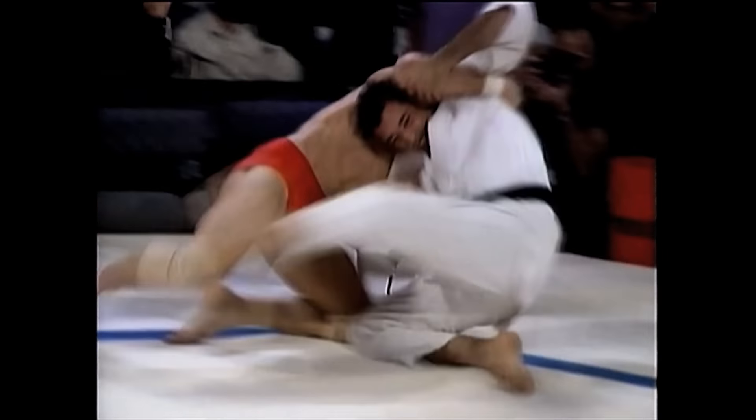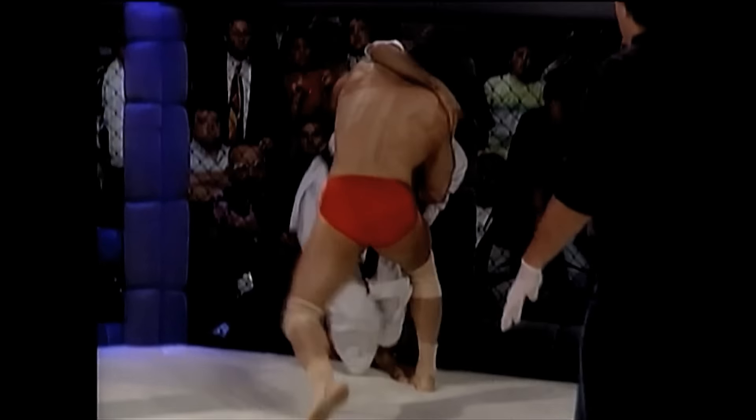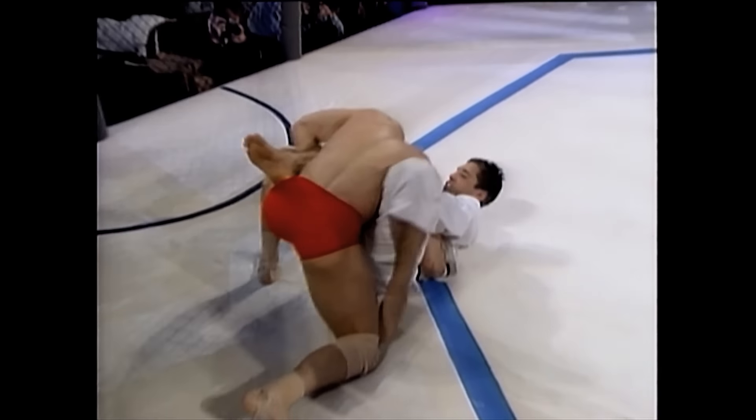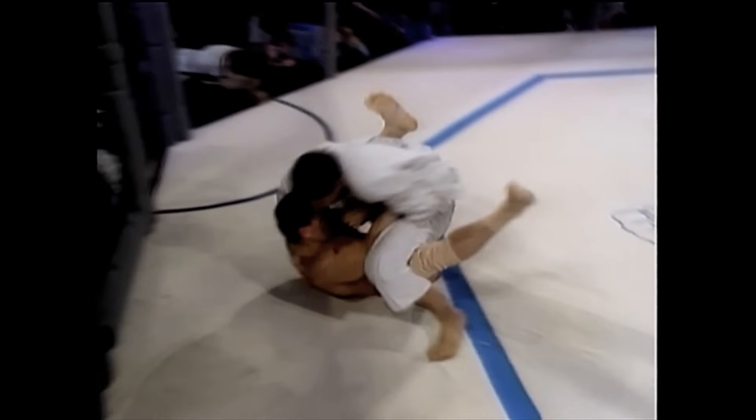There they go. Look at that — it's a double cover, right to the table. They go right away. Hoist is up, and now he's trying to put the person between his guard. There goes that kick to the back, going right into the kidney there. Ken's got his right leg up, trying to prevent Hoist from getting his left leg over. And now Hoist has him in what appears to be the guard position.